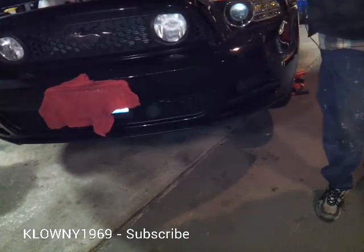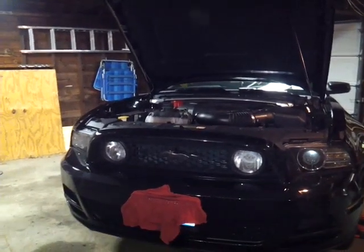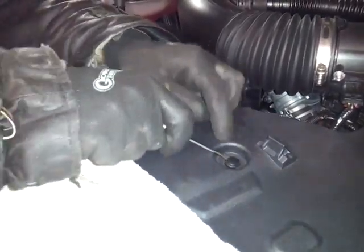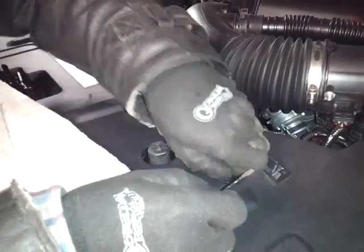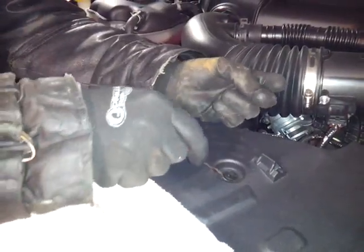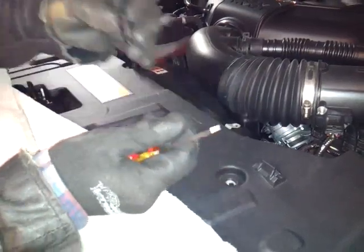First things first, take the bumper off. To do that, you've got to take clips off on top. What you do is pop a flathead under the tip — there's a little notch in there for the head, and the head just comes up. Once the head comes out, you just pop that out. Then you put your little flathead under here and this pops right out too. Go ahead and do all those, and put them somewhere you can find them later.